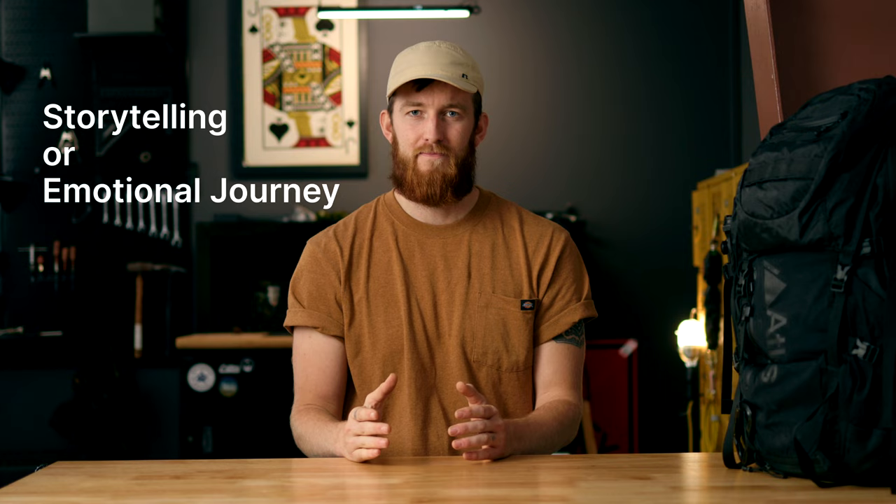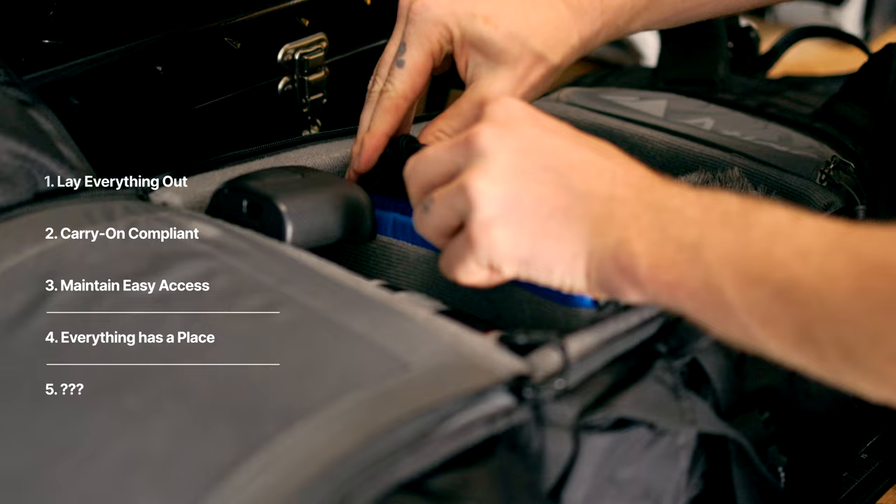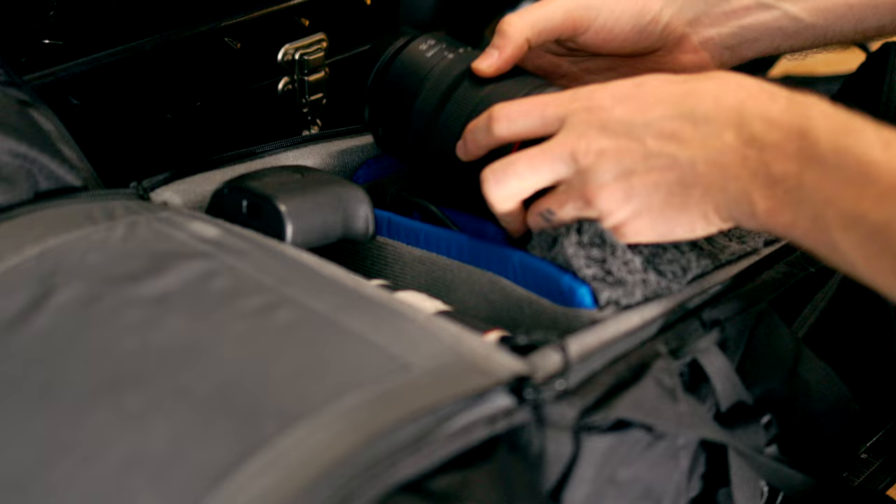Now we know what we're trying to accomplish with our bag layout. That takes us to step four: there's a place for everything, and everything has a place. This will do a couple of things for us. First, it's going to better protect our gear — if everything has its own home, none of our equipment is going to be jostling around and bumping into each other. Camera equipment is hard, brittle — glass, metal — and we don't want those things hitting into each other as we shoulder our bag and walk around the city, toss it in our vehicle, or hike up a mountain.